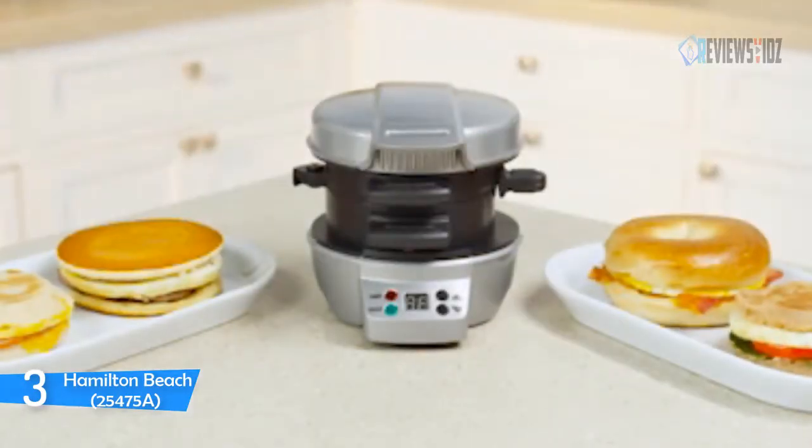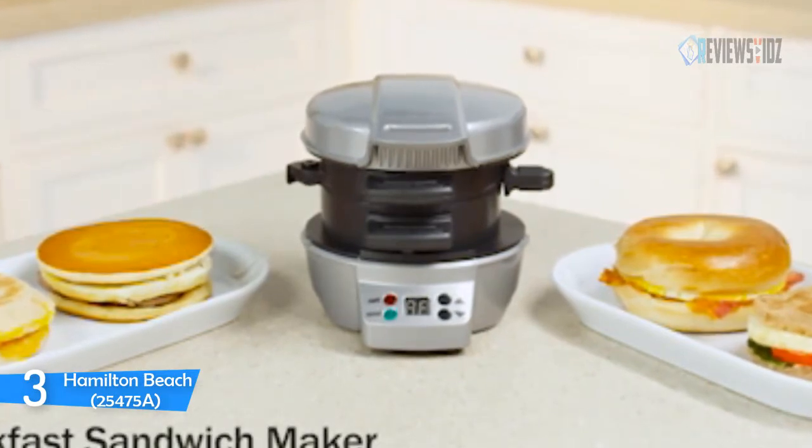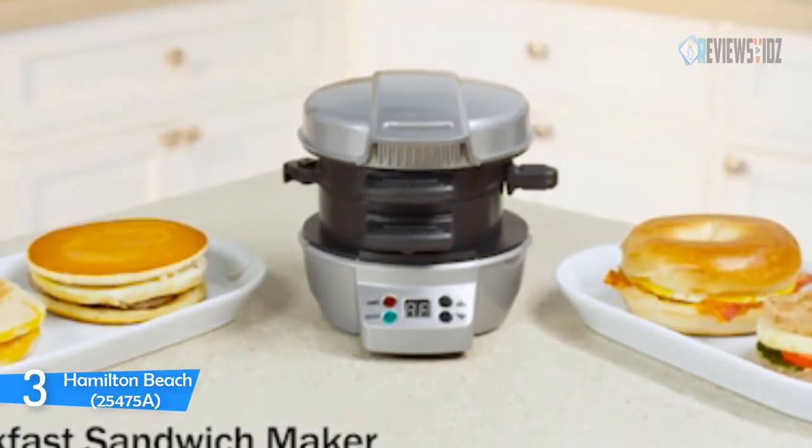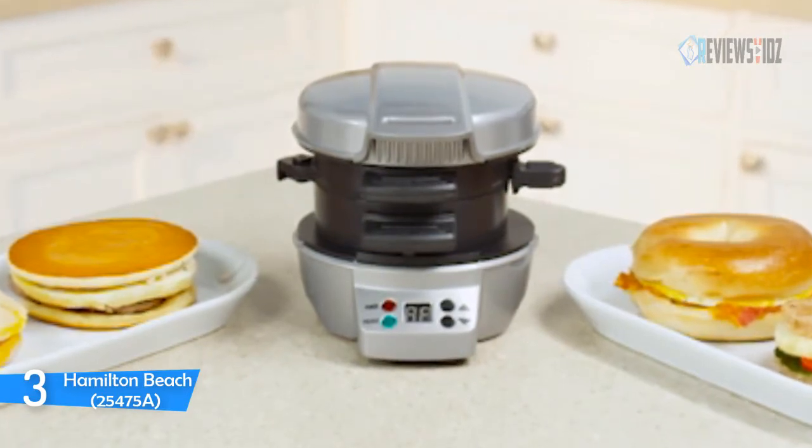Number 3: Hamilton Beach 25475A. The Hamilton Beach sandwich maker cooks your breakfast, lunch, or dinner sandwich in just minutes. Perfect for brunch or a quick healthy meal on the go, you can use this breakfast maker to completely customize your sandwich with